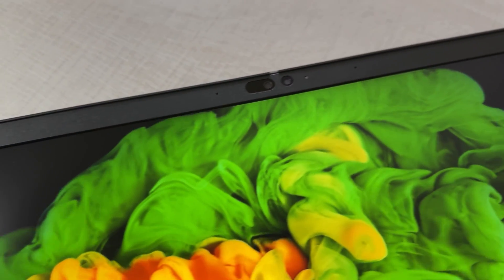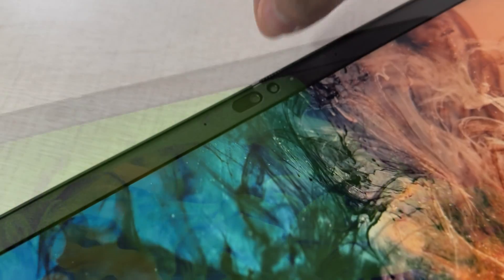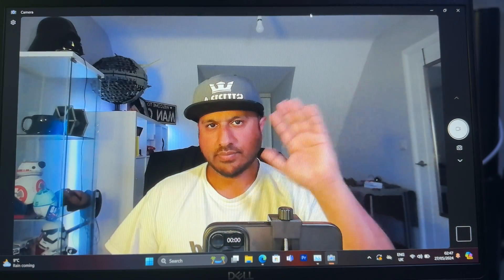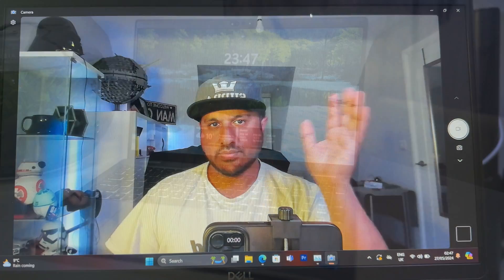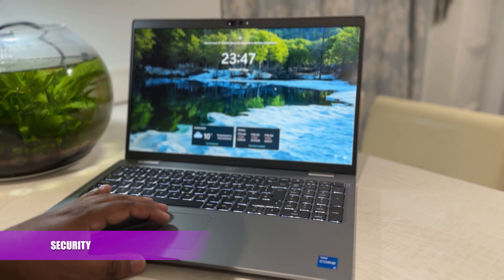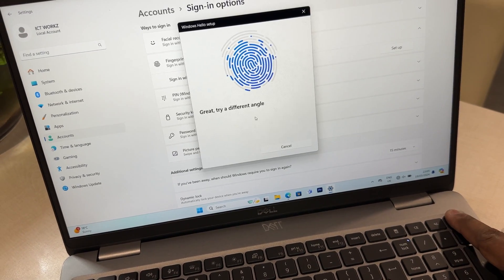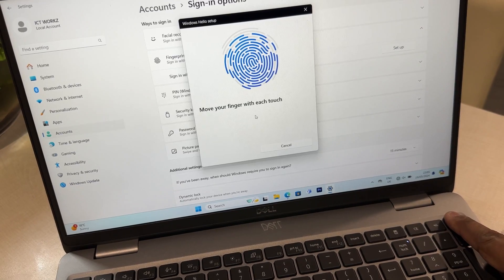It has a Full HD webcam and you also have a privacy shutter which you can flick to the right to cover the lens. It has express sign-in with Windows Hello via the IR camera, unlocking your PC with your face. This feature alone saves so much time and I 100% recommend getting it. When you walk away it locks, and if you look away the screen darkens, saving battery life. You are also able to log in with a fingerprint reader if you have selected this as an option.